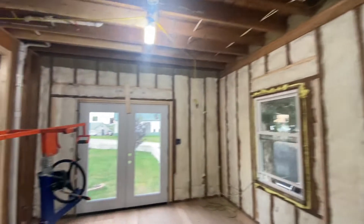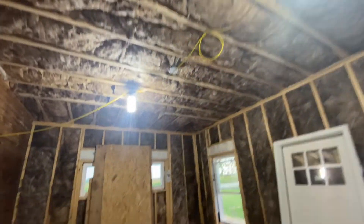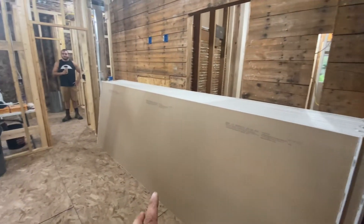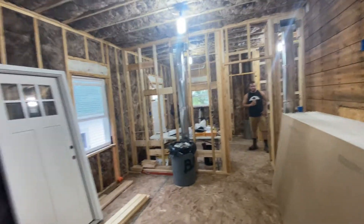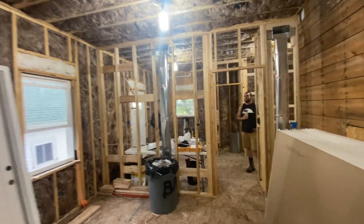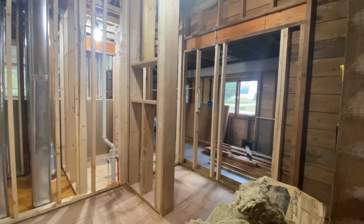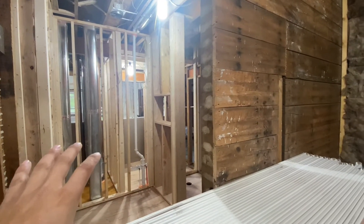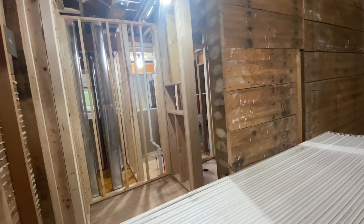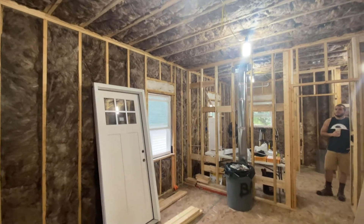We're pretty close on insulating — got the drywall lift here. We batted the ceilings with R38, R19 batts in the walls, and we've got a bunch of our drywall stock — most of our ceiling load. We're going to jump on the stilts, hang the plastic in these couple of rooms, and the only thing left to insulate is the front porch and partition walls with rock wool. We like to hang one side of drywall, put the rock wool in, then drywall the other side.